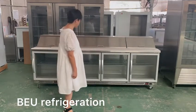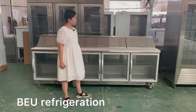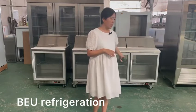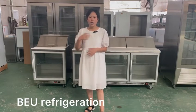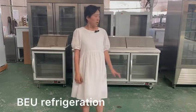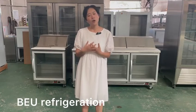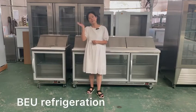Normally we can use this machine in a sandwich shop like Subway, for making hamburgers, or in a salad shop. We have shown the three-door and single-door here — we have double-door size also. If customers want to know more details, please feel free to contact us. See you next time, bye!